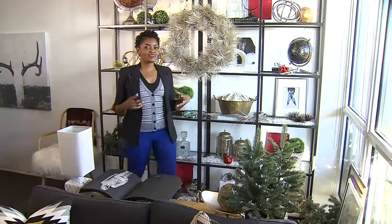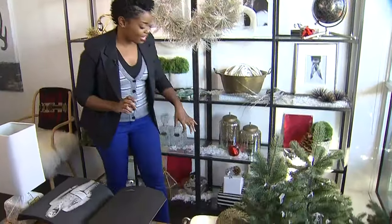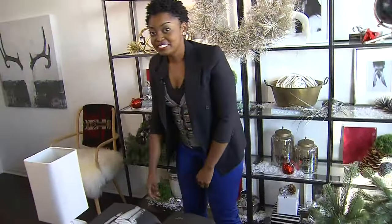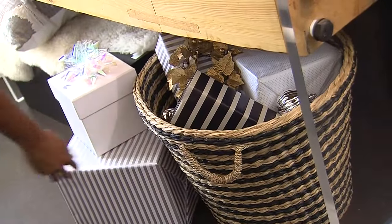You might be wondering where the gifts are. You don't want to keep them outside because you don't want them to get wet and soggy. So what I've decided to do is incorporate them as part of my decor. The gifts that I'm giving, I'm tucking them away on the shelves. And if I'm lucky enough to receive gifts, I'm putting them in this beautiful basket and storing them away until that special day.